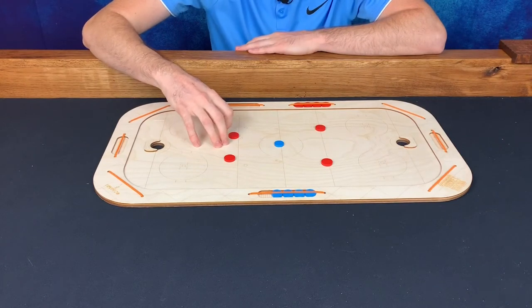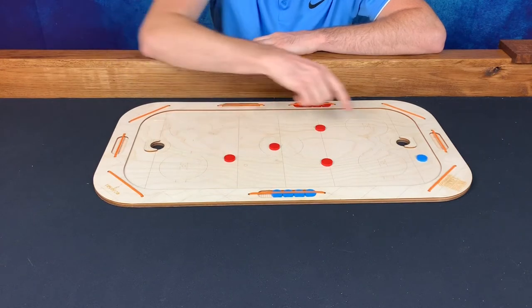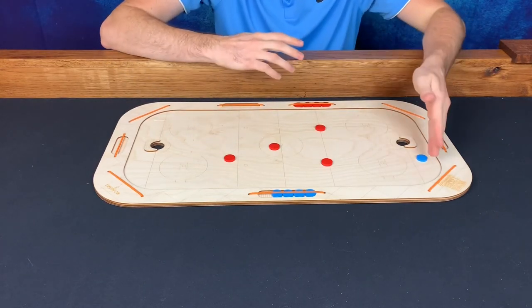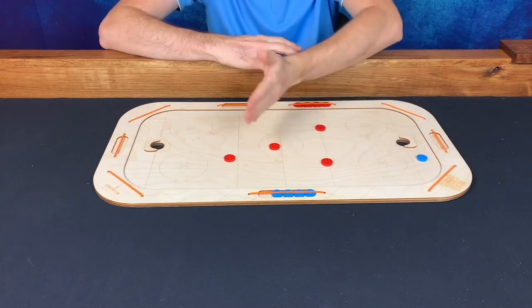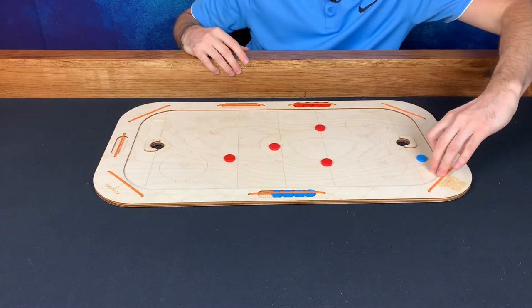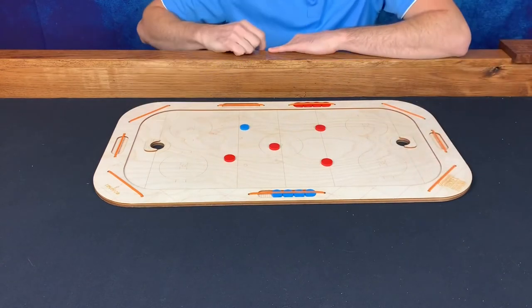The object is to flick this red disc — so let's say it's this player's turn — into the blue disc, trying to get it to go into that goal there. The second rule is if the blue disc is behind all of the red player discs, you may flick the blue disc directly at the goal. So in this case, this player might try to flick it anywhere towards the goal.